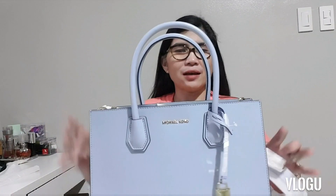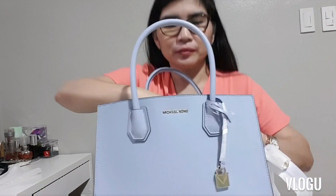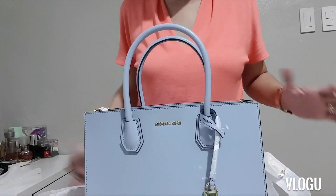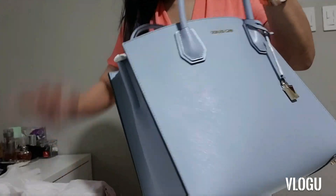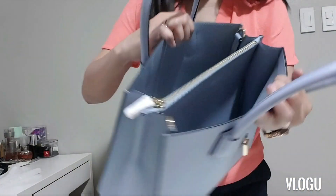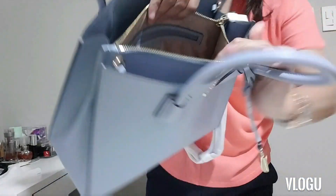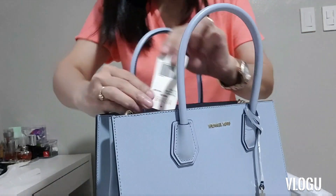All right, let's now take out the stuffing and stand it up so I can sort it all out. This is how it looks like. It has two outer compartments, and in the middle is a zipper compartment. Let me show you the tab — it says Michael Kors in pale blue.